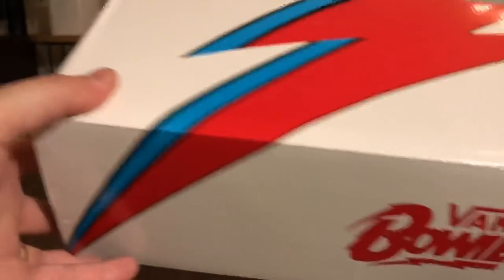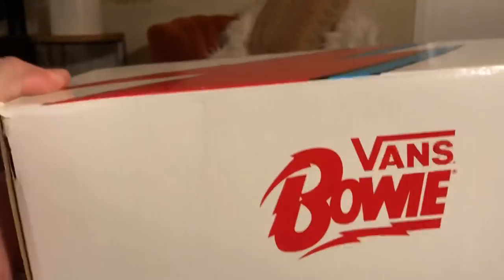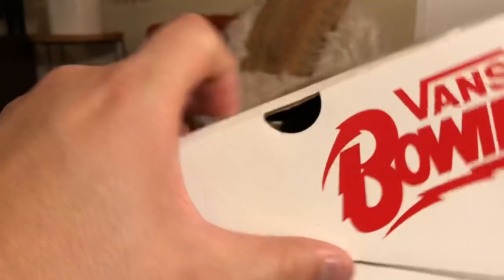This box is super badass — high gloss, very sturdy feeling. And of course with that lightning bolt image on it, you got the Vans and Bowie pretty much all throughout the box. Even the tissue paper has got the same Vans Bowie graphic on it.